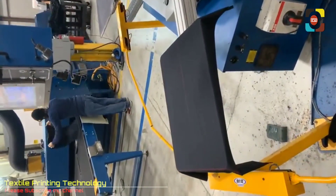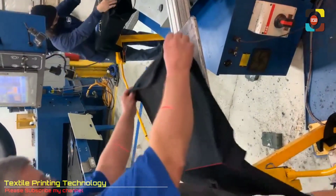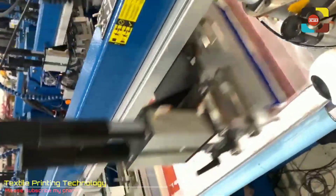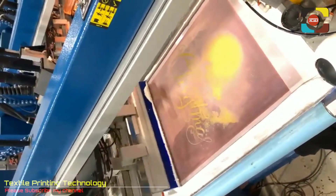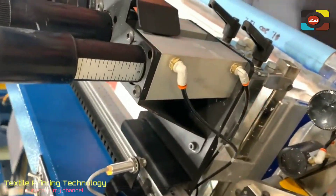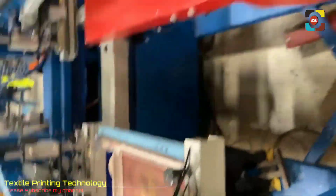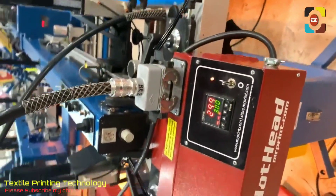We're printing live on the digital squeegee today! The first screen we're printing is a 200. This is a blend between halftones and dithers — it's a blending white. It's water-based, 200 mesh. Then we flash that and we use the hothead. The hothead is going to mash fibers and smooth out the loading.